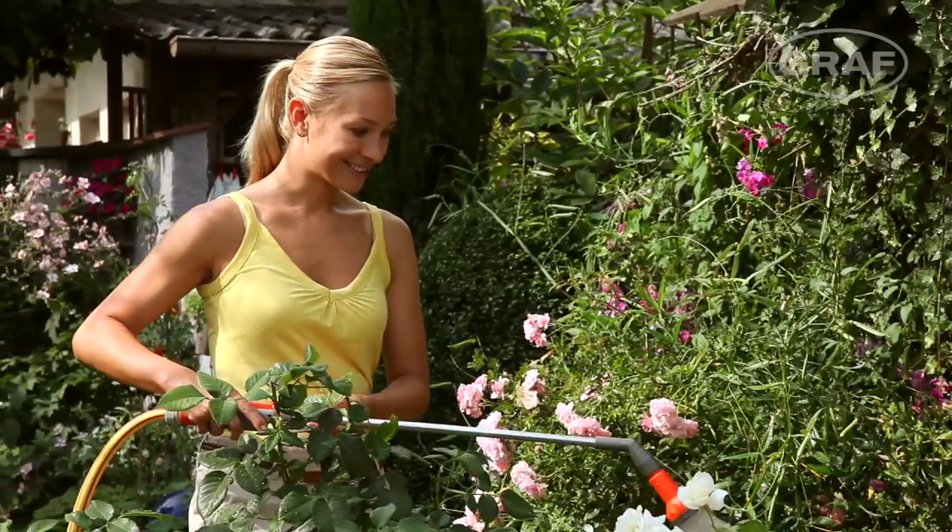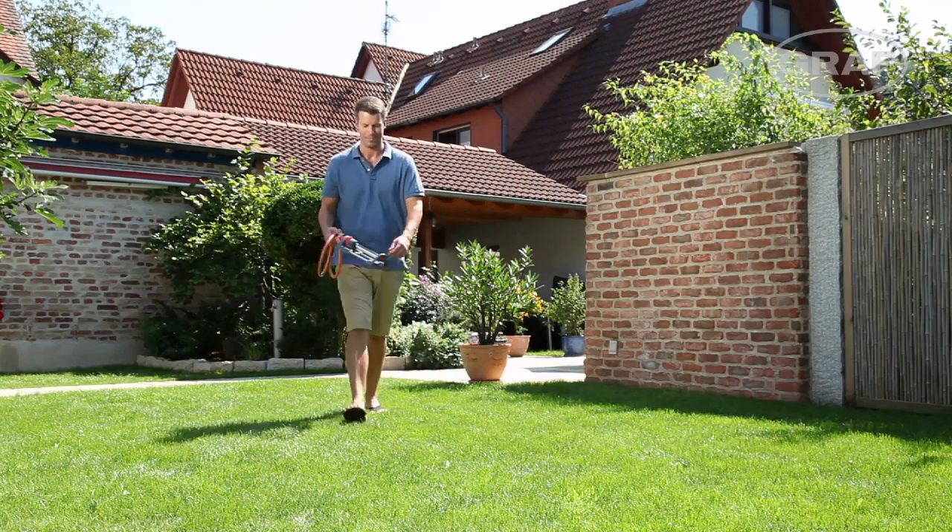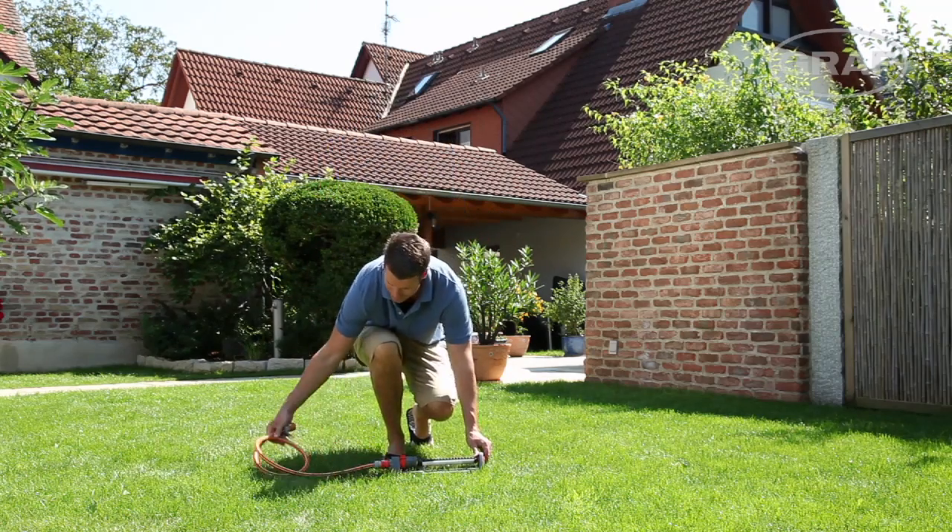Drawing rainwater from the tap is as simple as getting electricity from a socket. Thanks to Graaf, you no longer need a hose rail for those distant plants or lawn areas.